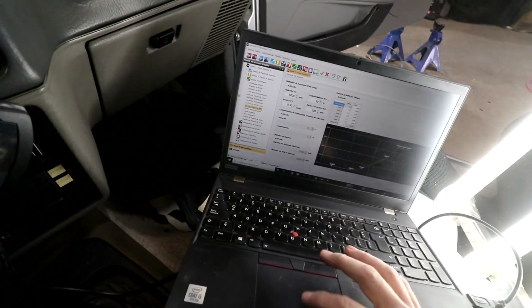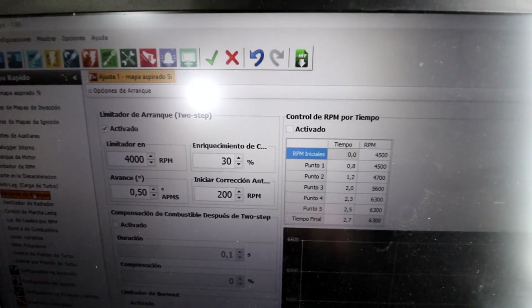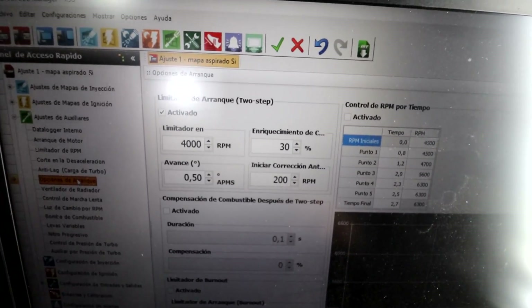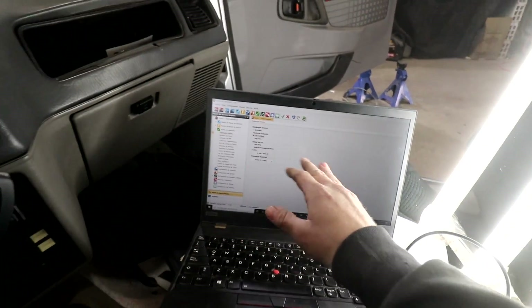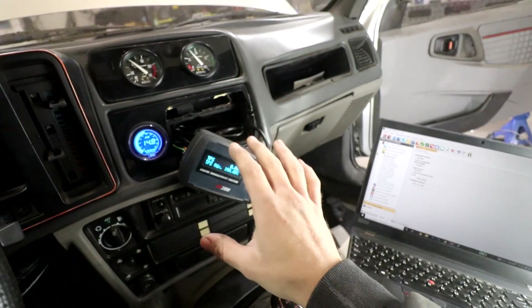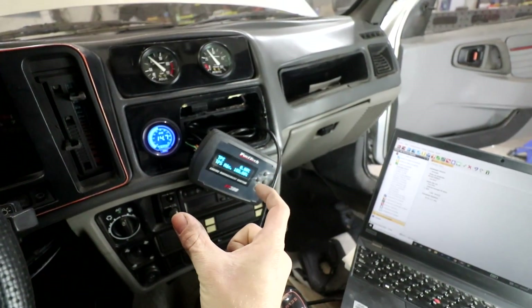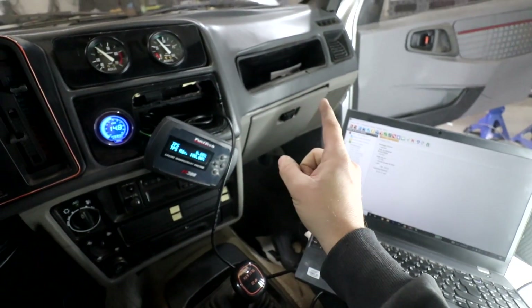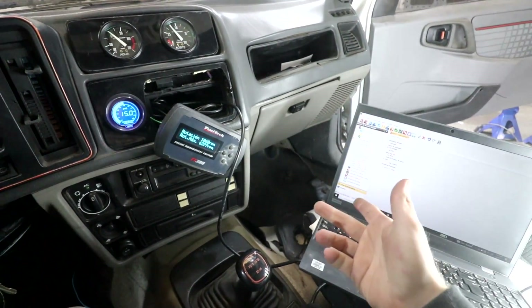The last thing I'm going to do before going out is reconfigure the internal datalogger. I ended up setting the launch control cut at 4,000 RPM, 30% enrichment, with nearly 0 degrees of advance — very retarded. Now for the datalogger, let's set it to continuous log, meaning it will record until I turn the car off. When I turn it off, the last 2.5 minutes of that recording is what we'll be able to view. So I can do a pull, stop, turn off the car, and review that pull — 2.5 minutes is more than enough.